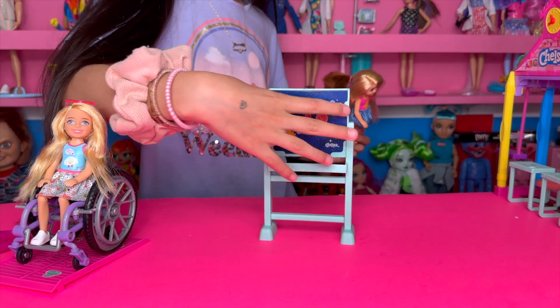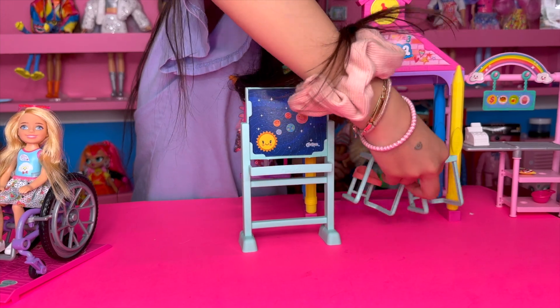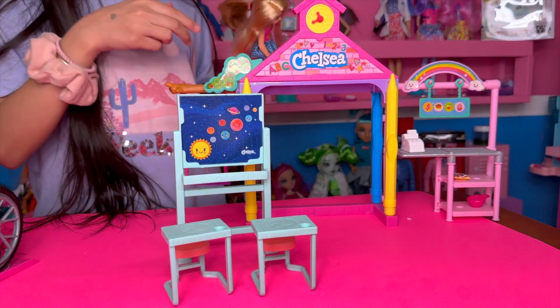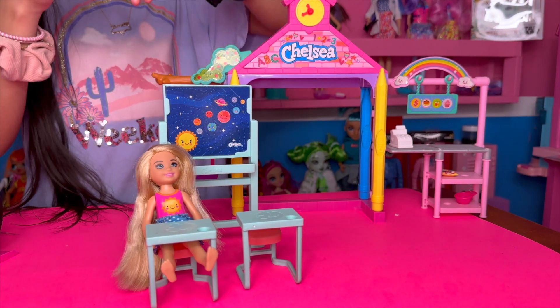Okay, so this is the board, and then there's two seats so she can sit in here — and maybe she can too.